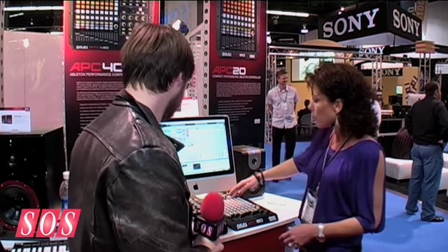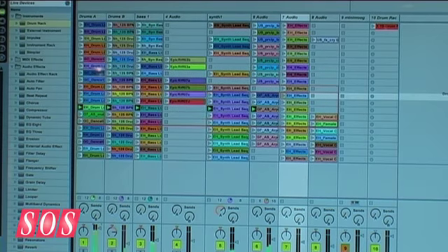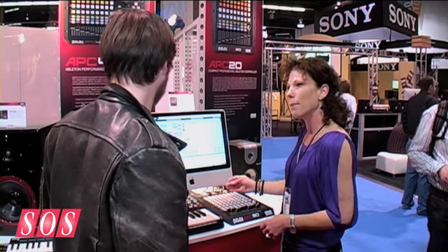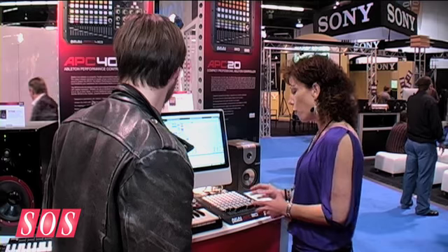You still have most of the same functionality; you just have buttons that are doing a little double duty. It's based around the clip view — an 8x5, 40-grid — and it corresponds with your red box or blue box in Ableton. You can move it up and down, around, all over, just like you can with the APC40, and you launch your scenes. You can trigger different drum speeds, trigger an audio clip. It's basically a big mouse for Ableton Live session view.